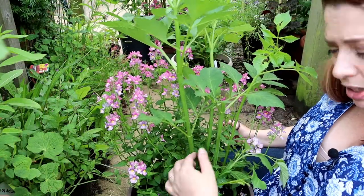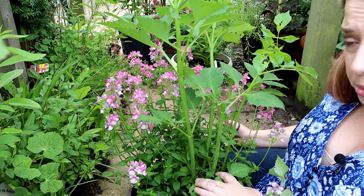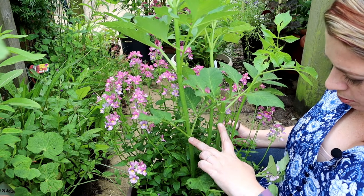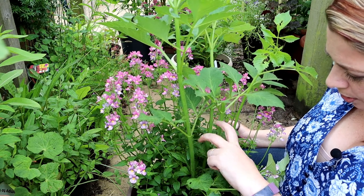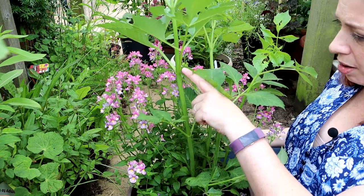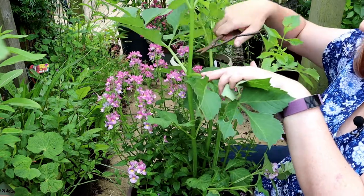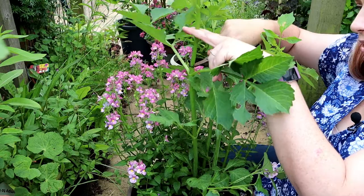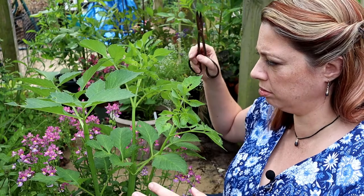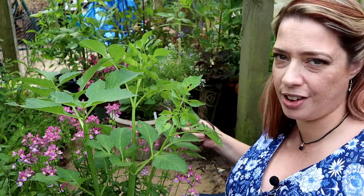Now we're going to look at cutting this one. The first inter-node happens at about the same height above soil level as on the stem we've just cut, but the second one is significantly lower than that first one. So I'm actually going to continue on up and clip off just above that third inter-node position. When you're in a border situation it can be quite useful to stagger the cuts — it will help give you a variety of heights and sizes in the border. In pots it's less important.